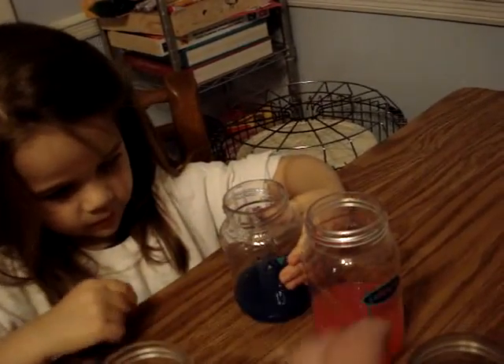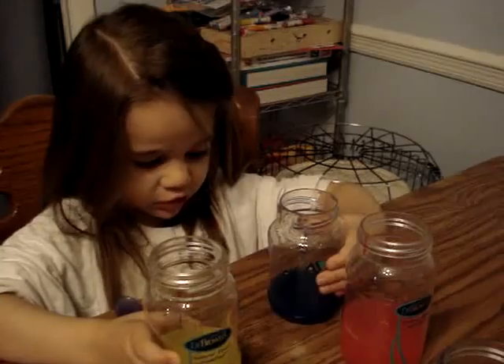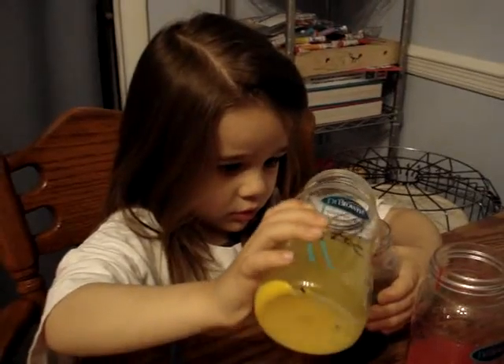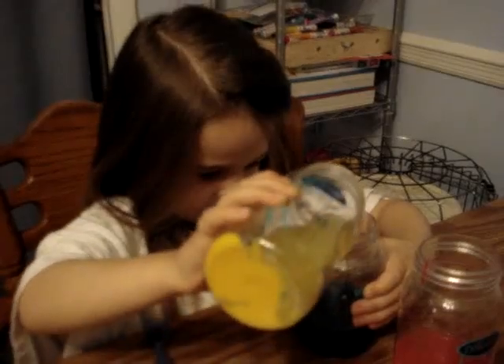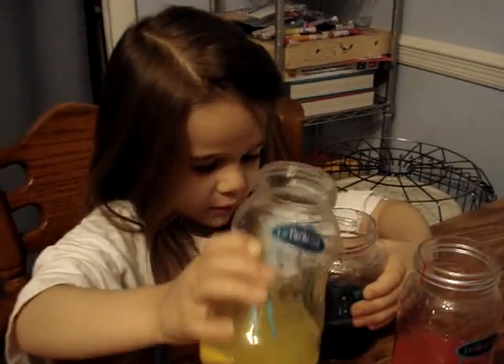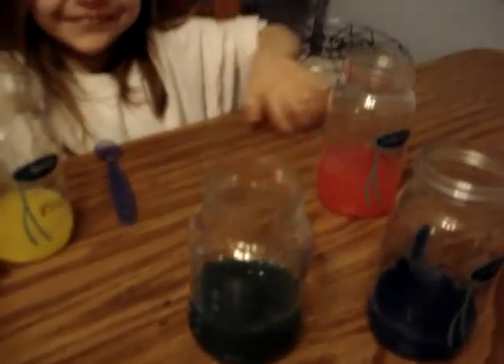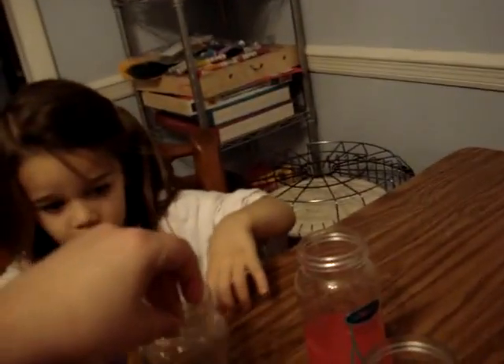Good job! Now try the yellow — what do you think is going to happen before you pour it in? It's going to go up to three, it's going to go up to four. You're going to put it up to four, and then what color is it going to be? It's green! Yeah, blue and yellow makes green. Is that pretty cool? Do you want to do it with two different colors? What do you want to make now?